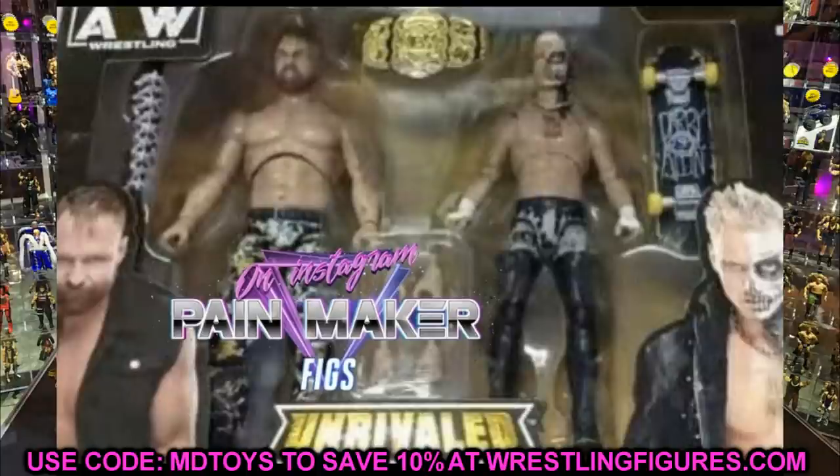My best guess is that once AEW figures get more shelf space, new collectors jumping into the line will want to catch up on figures they missed. We're five complete series in, series six hasn't shipped yet, and there are exclusives too. So if someone pours into the wave later and missed figures, these re-releases give them a chance to catch up. We didn't get any info on this at Fan Fest, so we'll have to wait for Comic-Con.